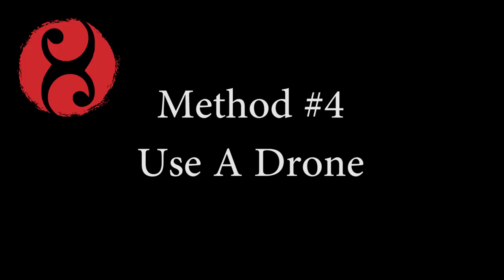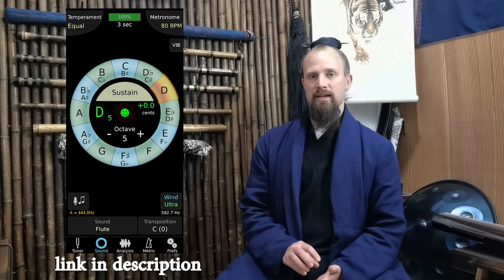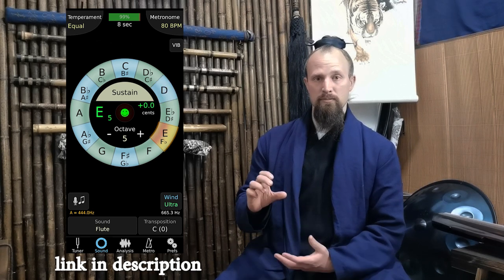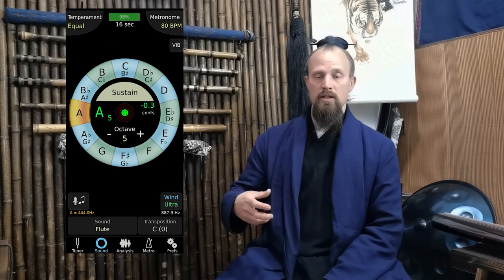In addition to that, I would also practice regularly with a drone. I have another app called TE Tuner — Tonal Energy Tuner — another link in the description. It's a little more complicated to use, but it has a drone built-in feature, which means you can pick a specific pitch or a chord, even multiple pitches, hit sustain, and maintain that sound so you can harmonize with it and match the tone of your playing to that specific pitch. This is really great for individual sounds and you can also use a drone as you play music. A drone is good in addition to a tuner because while a tuner is just visual, this is going to be training your ear — which is really what you want to develop, especially when you start playing songs. So a drone is also a very good practice tool. Highly recommend.